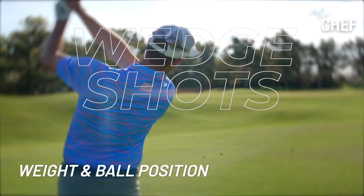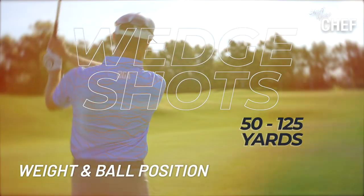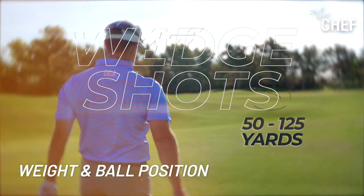Let's dive a little bit deeper into weight and ball position. For these 50 to 125 yard shots, one of the people I always look back to was a guy like Dean Wilson, a guy like Charlie Wee, a guy like Aaron Baddeley. These guys were really good wedge players. They were also under that stack and tilt method.